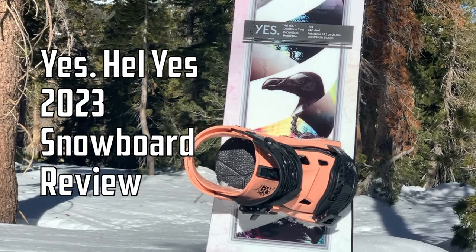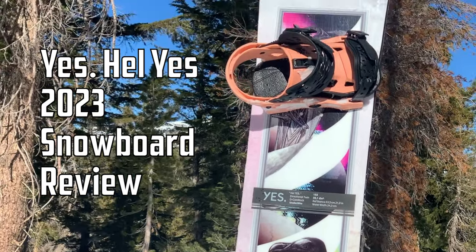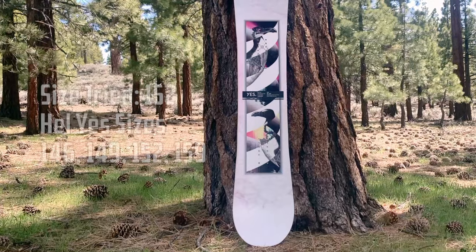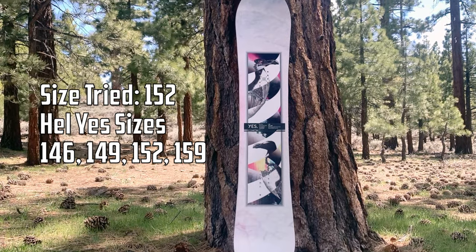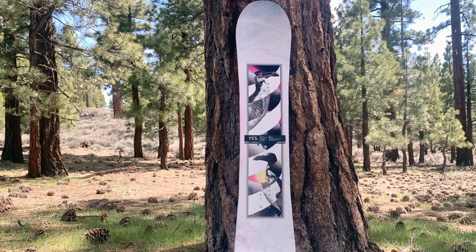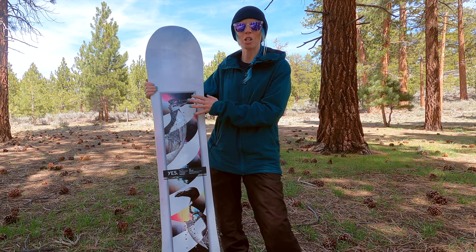The Hell Yes is a long-standing favorite board here at the Good Ride. It's one of those boards that really is a one-board quiver — it can do a little bit of everything. This is in the size 152. Nothing has changed for the 2023 season. It still has the setback inserts; it's still the same Hell Yes that it has been. It just has a new top sheet.